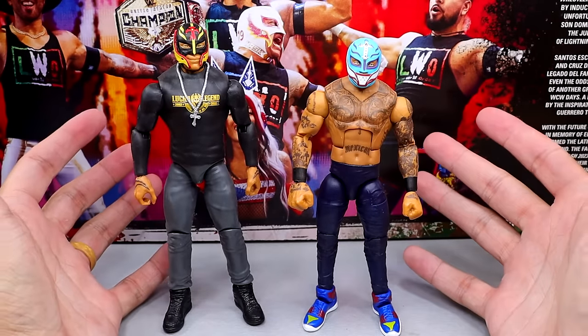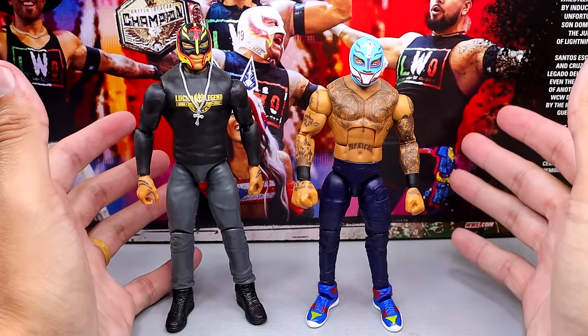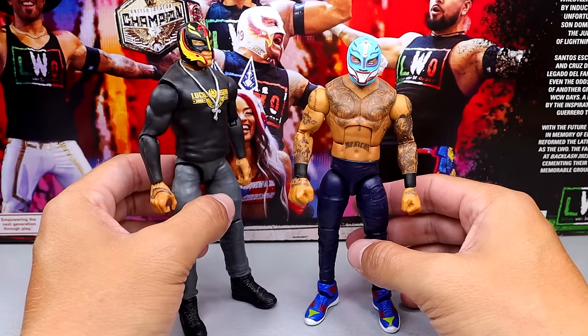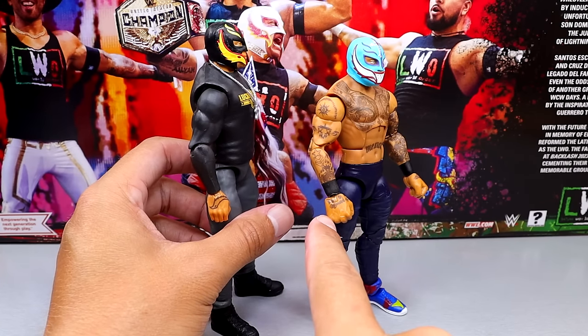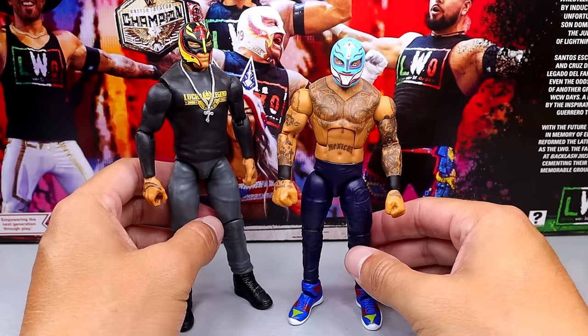For a Rey Mysterio figure comparison, we have the basic that came with the Lucha Lowrider — the scale is definitely off there, basic a lot shorter. But we do have two promo gear Rey Mysterios side by side which I think work pretty good. I certainly like the Elite a lot better. But then look at the hand tattoo — why is this hand tattoo here and this one not? Just some weird inconsistencies going on.